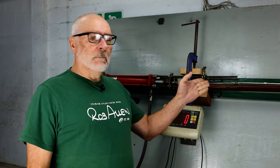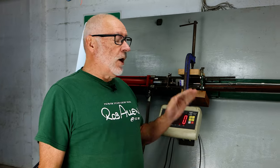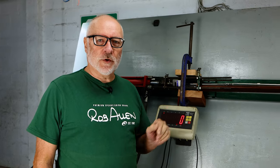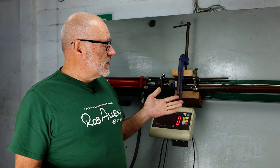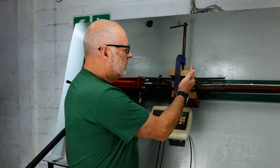Hi guys, welcome to another barrel flexing video. This is part three — if you haven't seen the other two, please go back and watch them before you continue here.